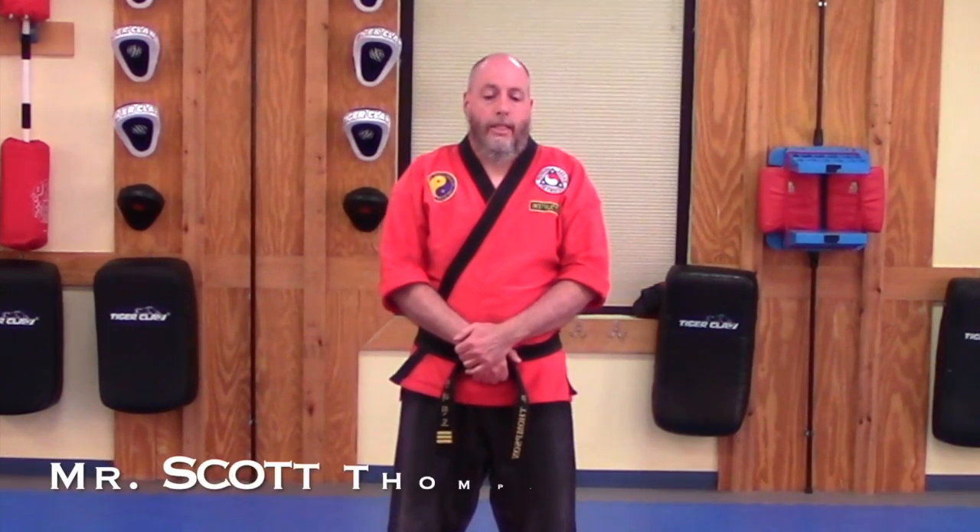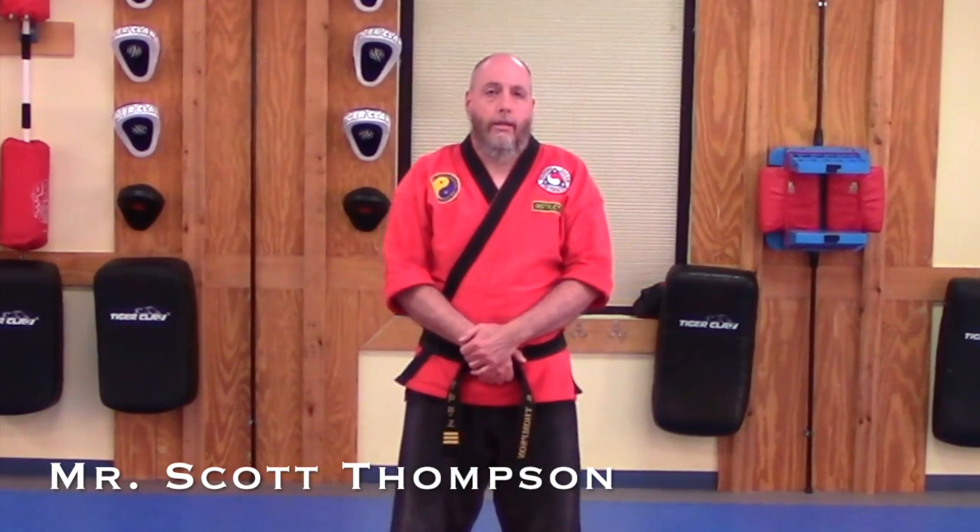Hello, my name is Scott Thompson. I am an instructor here at Robby Family Karate. Today's video tutorial will be on the downward knife hand strike using the lead hand and the back hand.